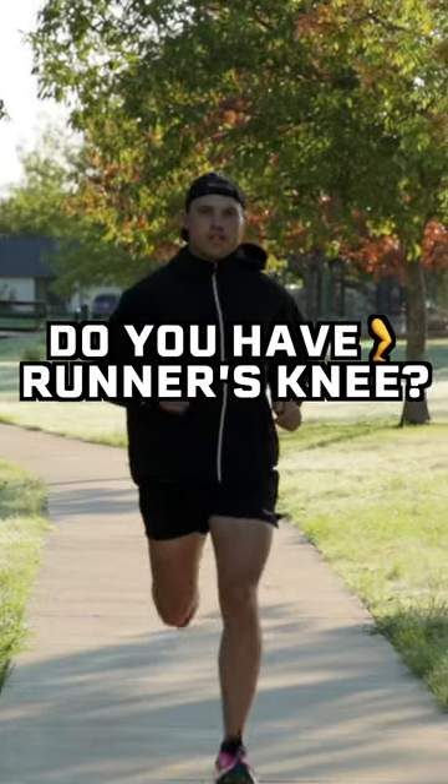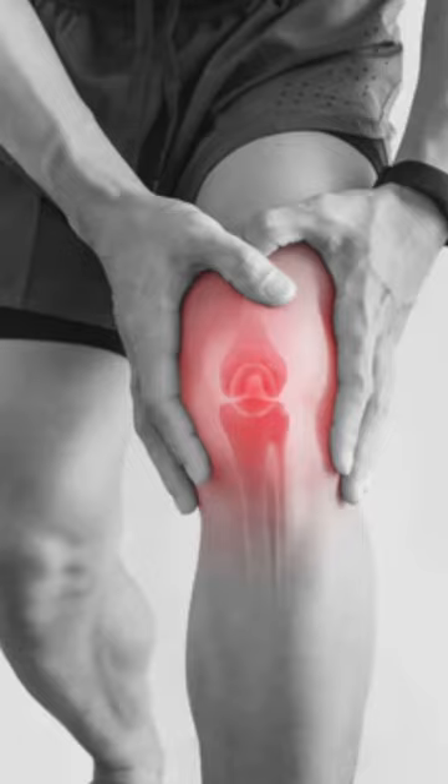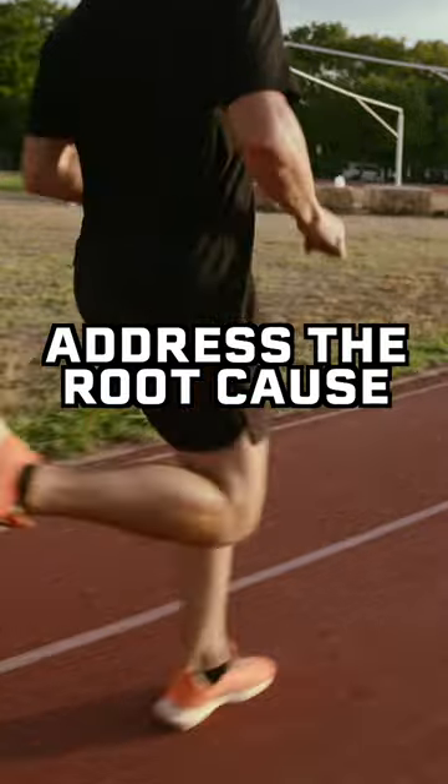What is runner's knee and how do you prevent it or fix it? Runner's knee is a broad term used to describe knee pain that can come from one of several knee problems. In order to treat runner's knee properly, it's important to first find the root cause of the injury.